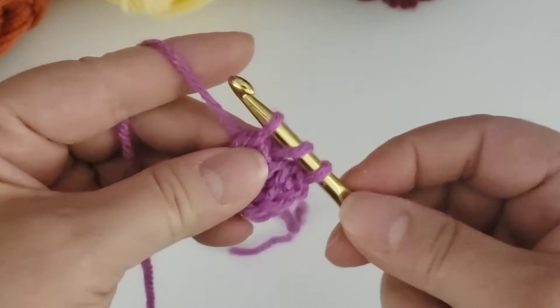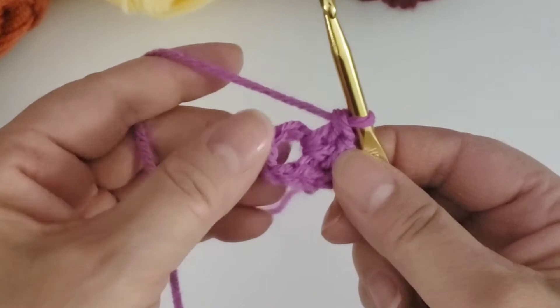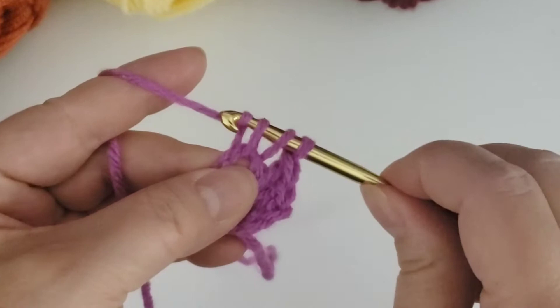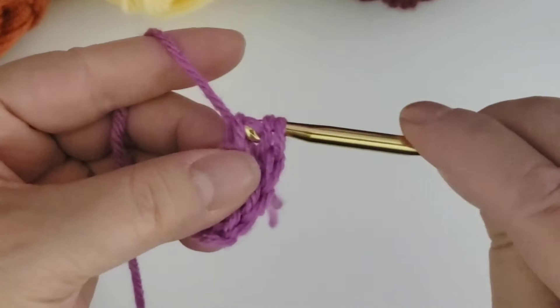Again we do yarn over through the ring, then yarn over through two, yarn over through two. Now we have the chain and two double crochets, so that's three. I'm going to show you one more time how to do the double crochet: yarn over, through the ring, yarn over, come back through the ring, yarn over through two, yarn over through two. We now have four double crochets. I'm going to make eight more double crochets until we have 12 in all, and I'm going to speed it up a little bit.